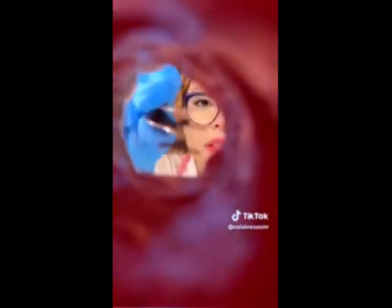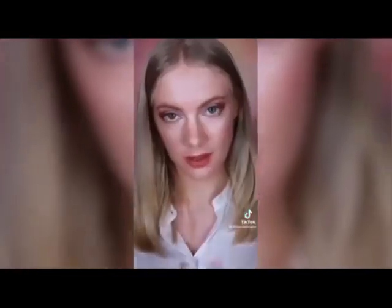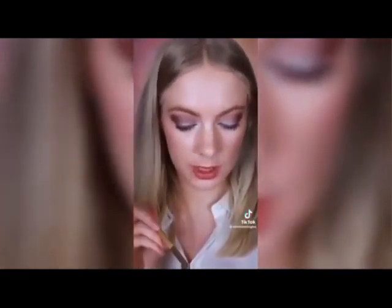Yes, yes! These are the colours. I'm going to start with your crease — I'm just going to take a kind of taupey colour and pop that into your crease.